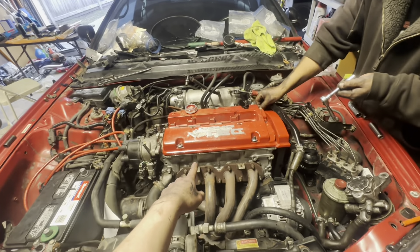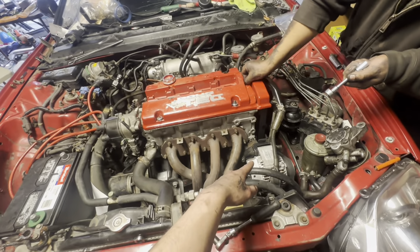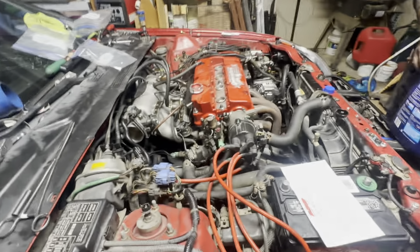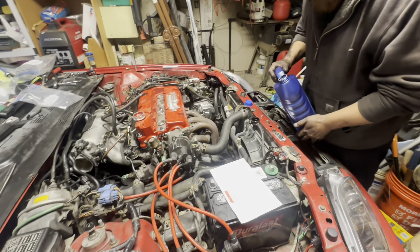We are almost there — just primed it, put the valve cover on, connected the alternator. Then we got the power steering pump and the ignition coil and we are golden. We're leaving the cooler since we let all the coolant drip out all over the garage.